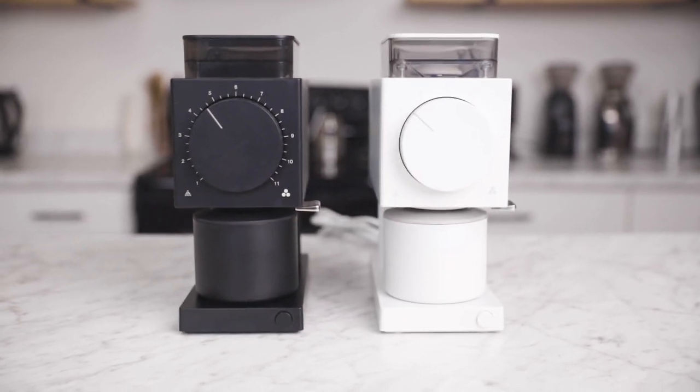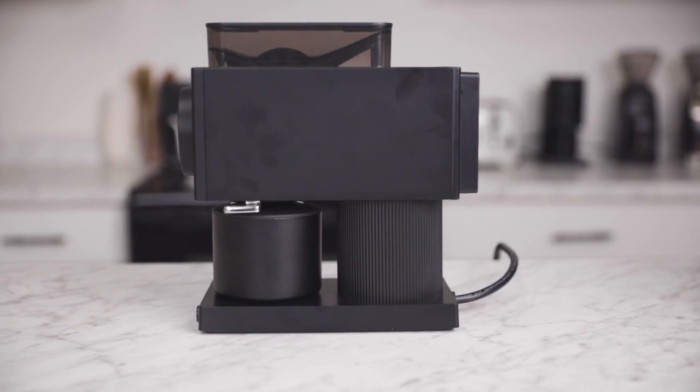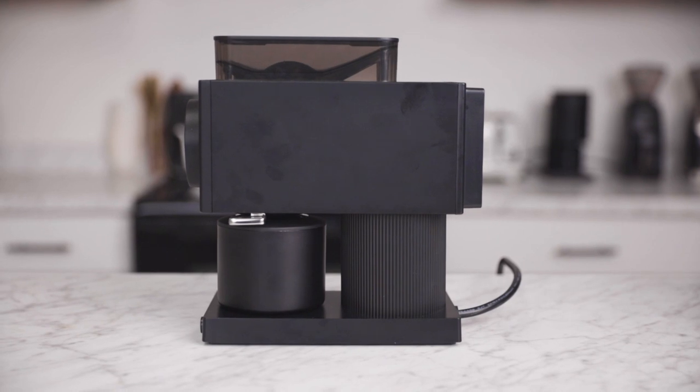Out of the box, the Ode offers fantastic value, but it also leaves open the option of aftermarket burr upgrades, further optimizing the grind quality for any non-espresso brew method.